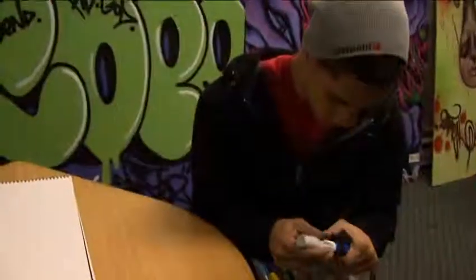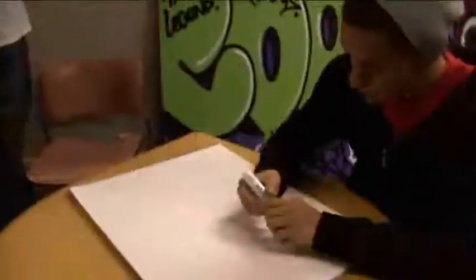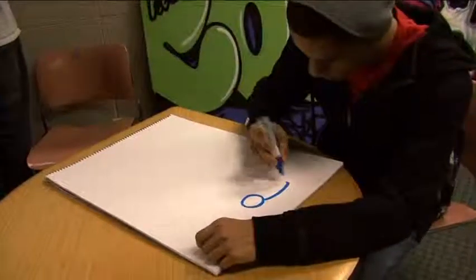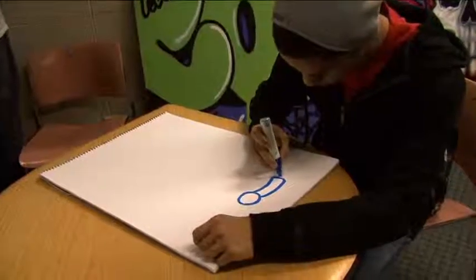The other neat thing that we found about graffiti paper is that you can basically take it anywhere. If you're using the sketchbooks and you're able to spray paint and do paint markers in them, you're able to take that sketchbook anywhere with you, as opposed to using spray paint on a wall — obviously you can't take that anywhere and it's not mobile.